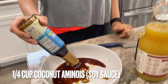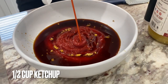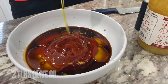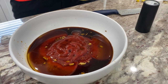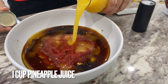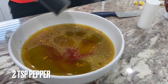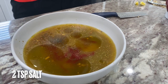...of coconut aminos — you know how much I love this stuff. Then we're gonna add a half a cup of ketchup, then two tablespoons of olive oil right on in. Then here comes the good stuff: one cup of pineapple juice — it's gonna give it a nice tang.